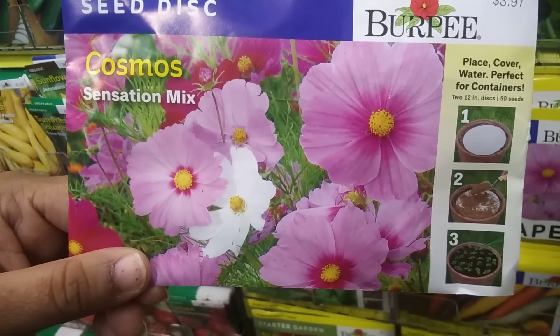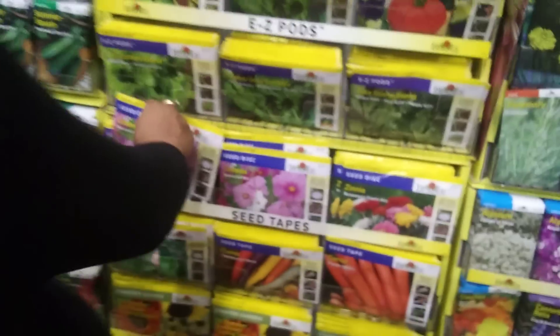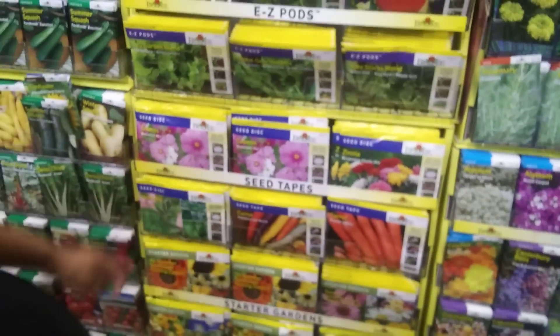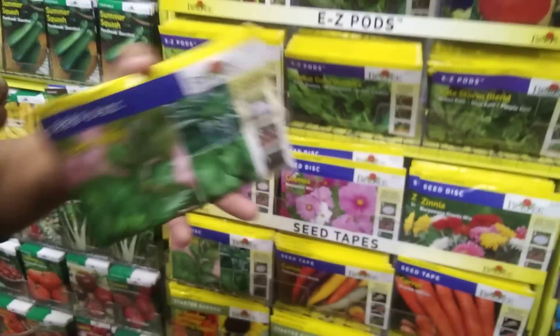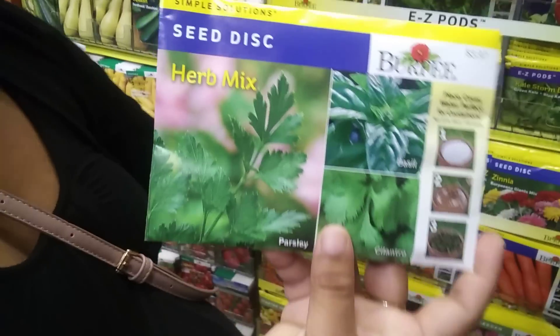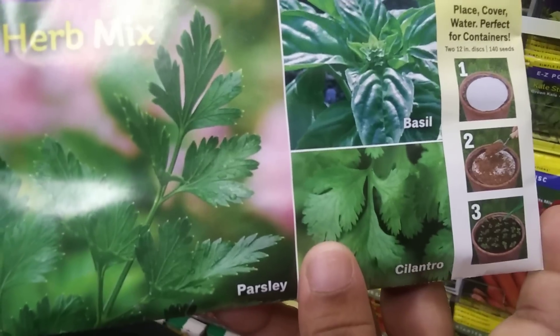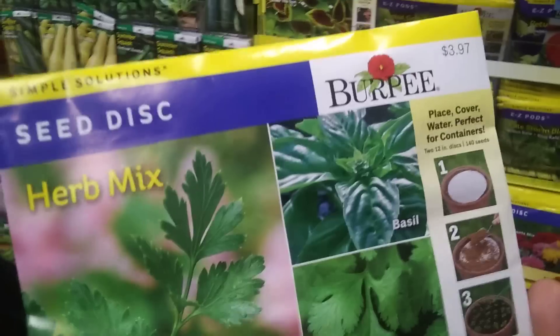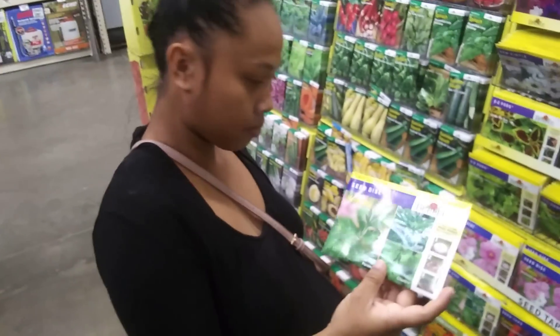The seed disc is a 12-inch disc with 50 seeds per pack. It's more for container gardeners — it's circular, so it fits right in. They even have a herb mix seed disc, so if you're a container gardener and don't want to buy different seeds separately, you buy the seed disc. This one has parsley, cilantro, and basil on it, and you just plant it.